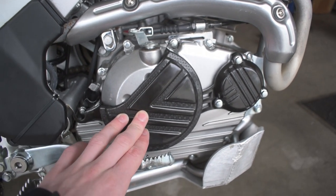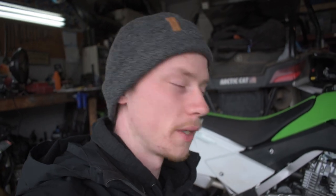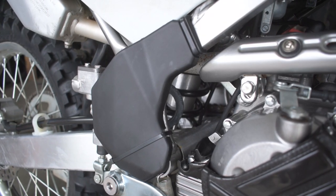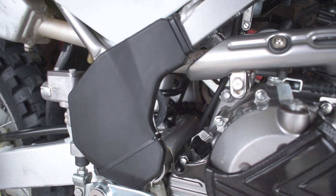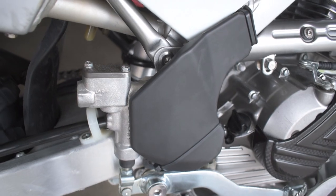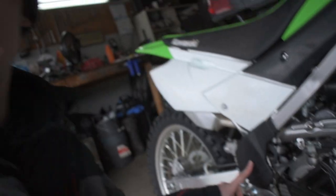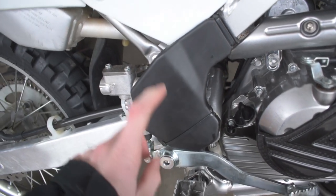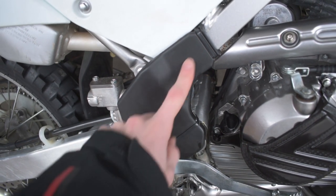While we're talking about protection, I also picked up a set of their frame covers. These do the same thing as the engine covers — they actually just protect your frame. If you guys ride enduro, you know this spot behind the frame where your boot rubs up against and it usually wears down.